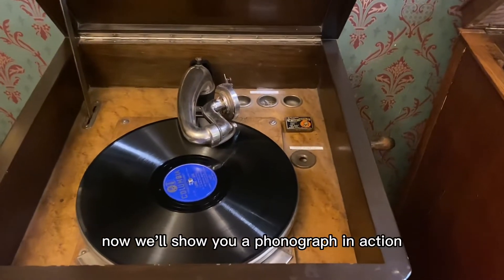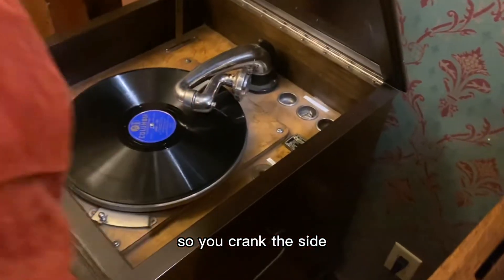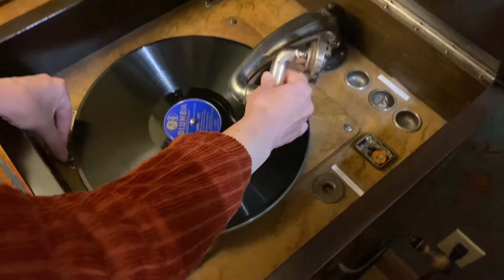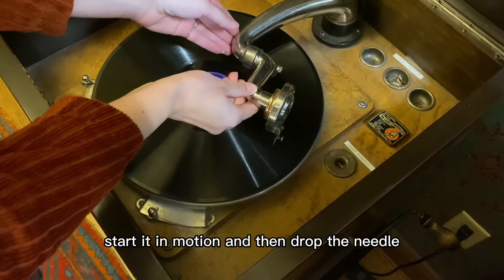Now we'll show you a phonograph in action. You crank the side, start it in motion, and then drop the needle.